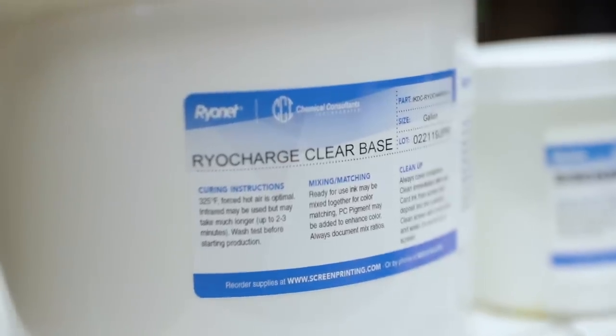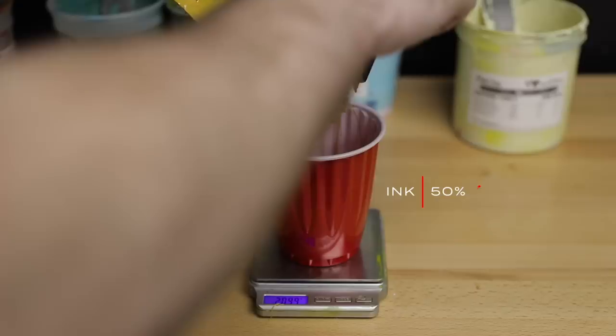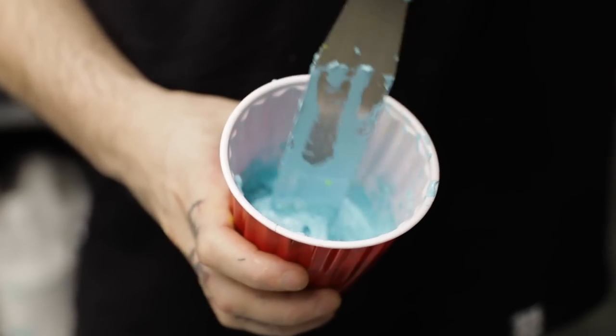Mixing up the ink, you're going to need three things: basically any Plastisol as long as it isn't a low bleed, some Plasticharge base, and some Discharge Agent. There are a lot of different products on the market when it comes to Plastisol discharge bases and Discharge Agents. I'm running Rownet's Rau Charge base today, which mixes 50/50 with your Plastisol, and their Discharge Agent, which you can run anywhere between 4-6% in your mixture. I tend to run it around 6% just to get that extra bit of power to discharge out the dyes. Only mix up as much ink as you need for the job, because once you add the Discharge Agent, this stuff only has about a 6 to 8-hour shelf life — I tend to keep it under 6 just to be safe. Make sure when you mix this stuff that you're ready to work.